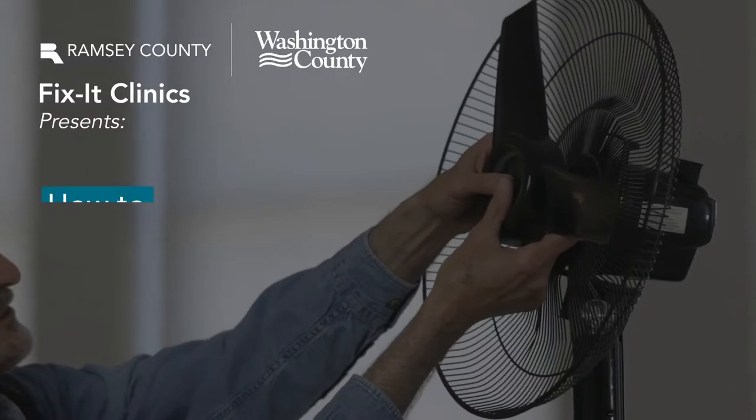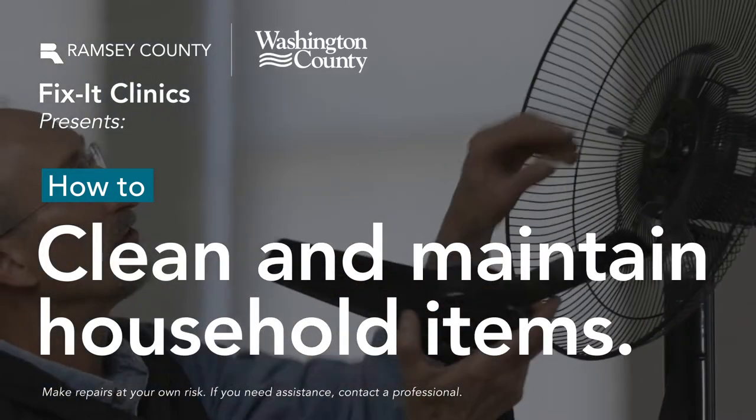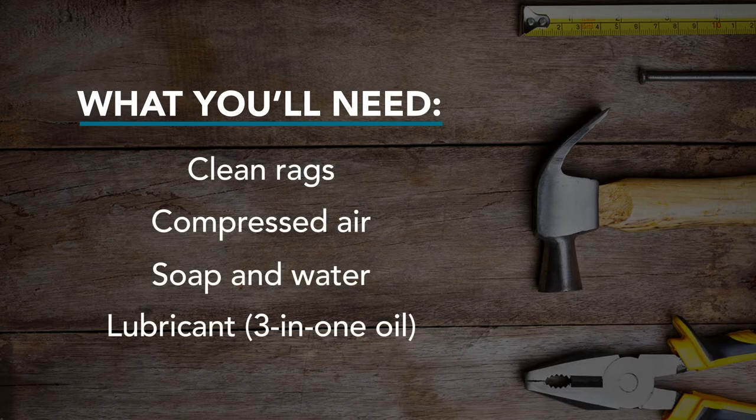Hi, my name is Gordon and I'm here with Ramsey and Washington County Fix-It Clinics to show you how to clean and maintain an oscillating fan. We're using an oscillating fan today as an example, but you can do this with many other household items in your home to keep them running for years to come.